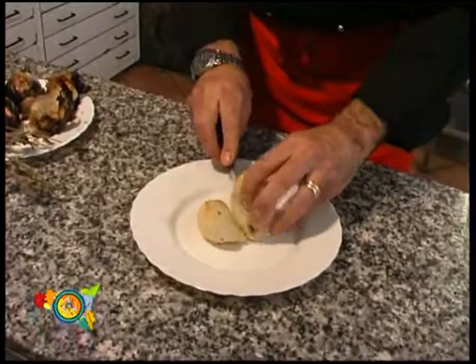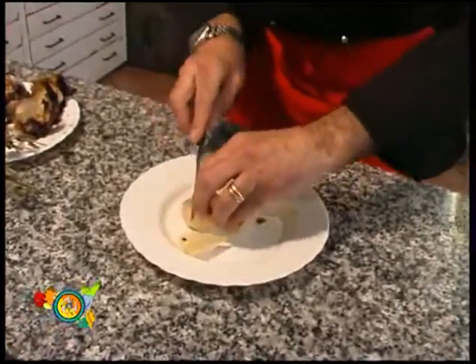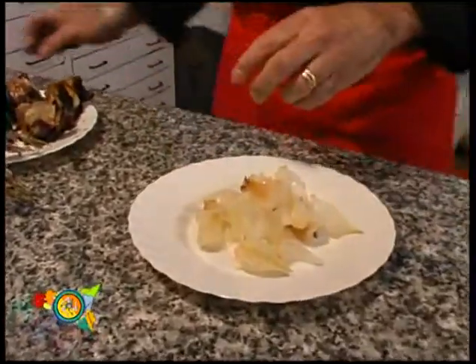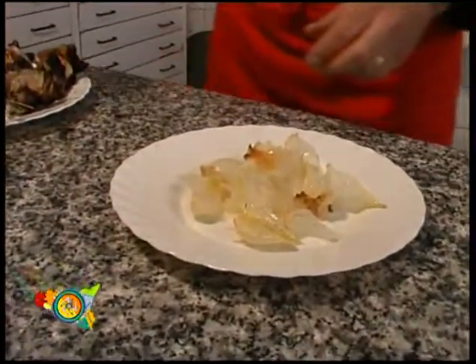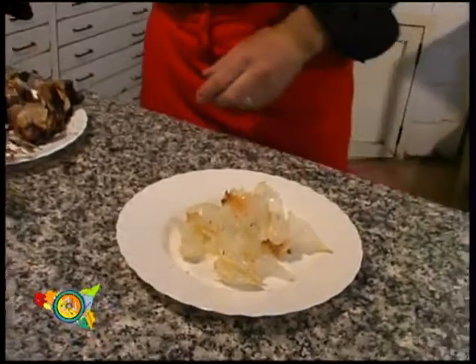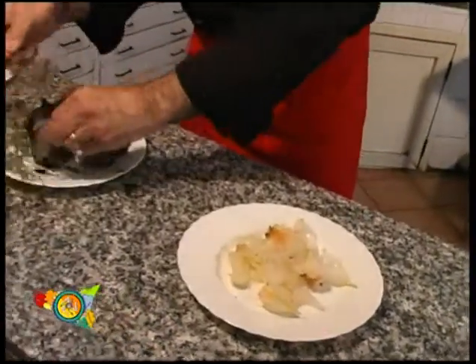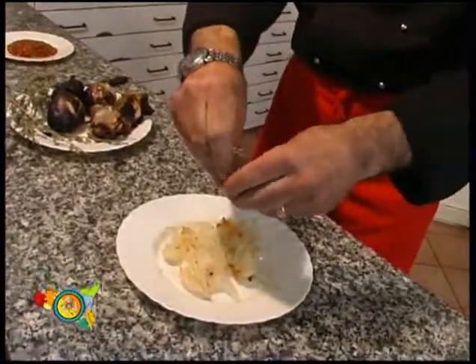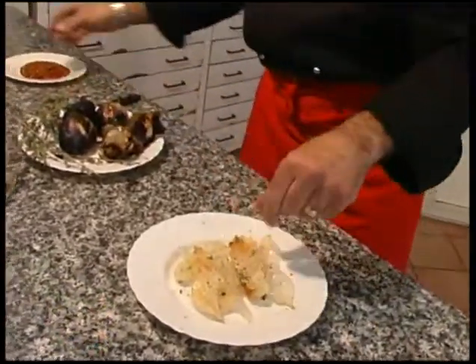Let's cook it a little. Add a little pepper, some oregano, and a little bit of salt.